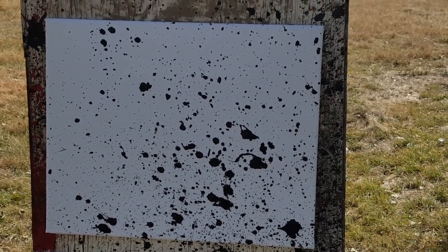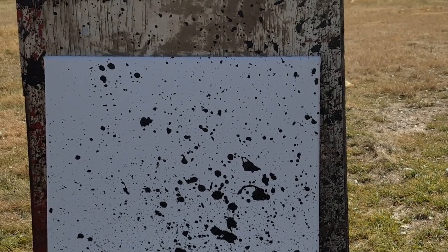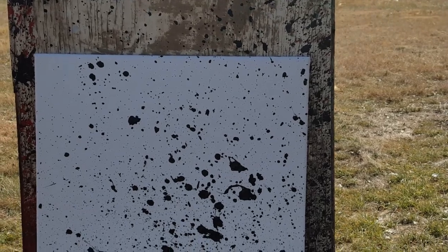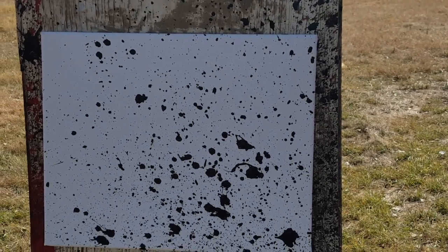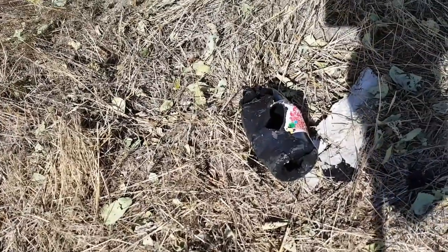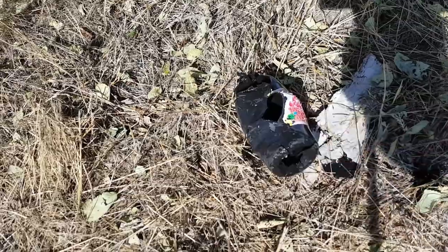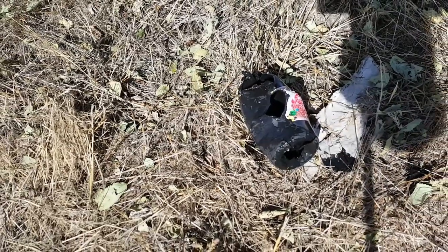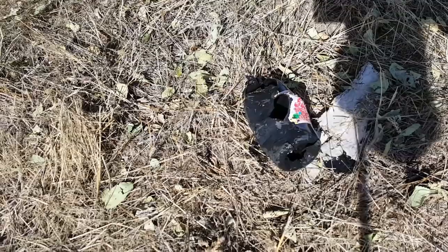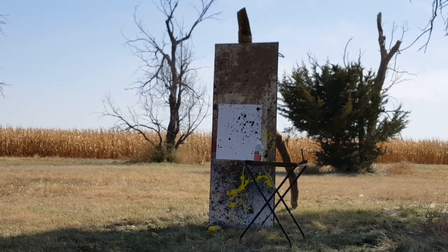Not sure where the paint bottle went exactly, but it looks like I must have been slightly off on my shot. I'm gonna get a whole ton of paint in there, so I may try it with another bottle. I tracked down that first bottle and it does look like we hit it square on the bottom where I was aiming — we just didn't get a whole lot of paint out of it on the canvas.